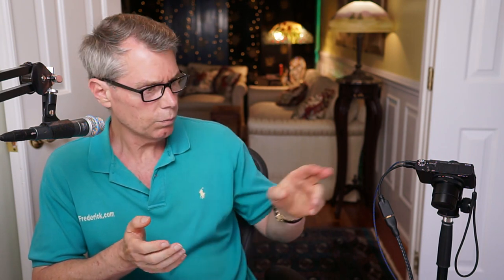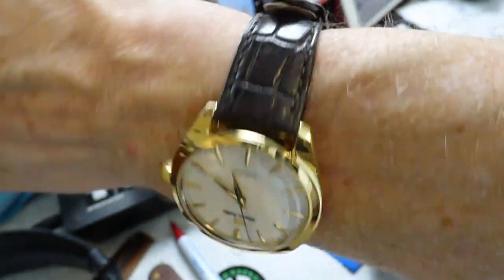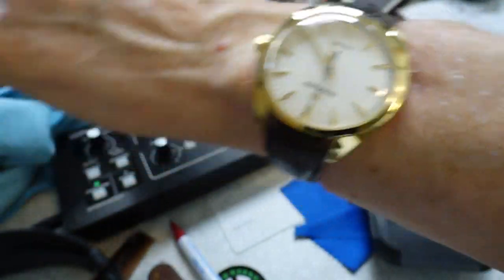Someone asks about my point-and-shoot camera — this is a Sony RX100 Mark 4. I used to have it out of the shot around the corner and I'd have to reach further, but I figured having it in the shot doesn't really harm things and this way I don't have to reach as far to show a close-up of the watch.